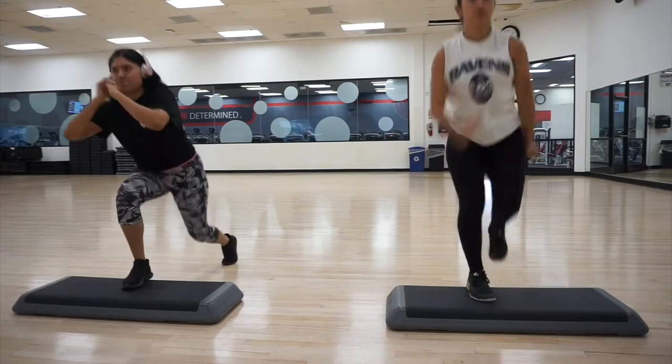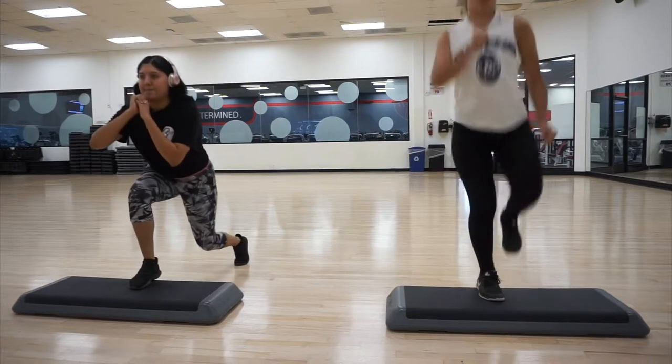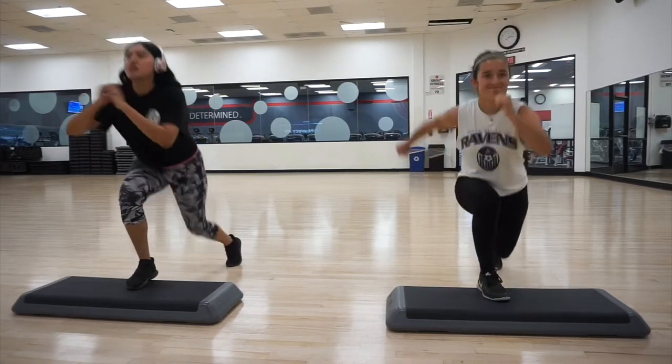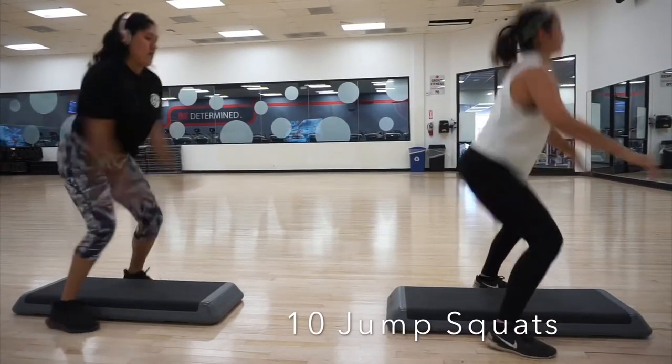If you want, you can add the little hop in there, or if not you can just kick up, depending on how you feel most comfortable. The important thing is to try to get the right form. I like to go really slow in the exercises to ensure that I'm doing it right.